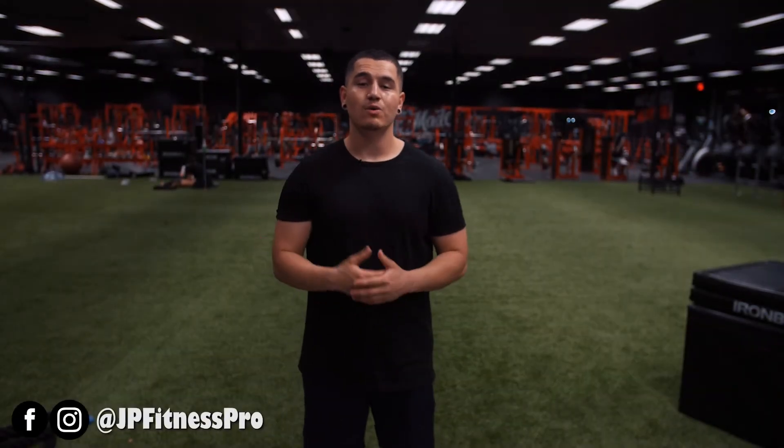What is up everybody, this is JP here coming at you with another video. Today's video is me talking about intro weeks. What are intro weeks? Intro weeks are the first week of a workout program that's specifically designed for slightly less volume and/or slightly less intensity before you start your regular workout program.